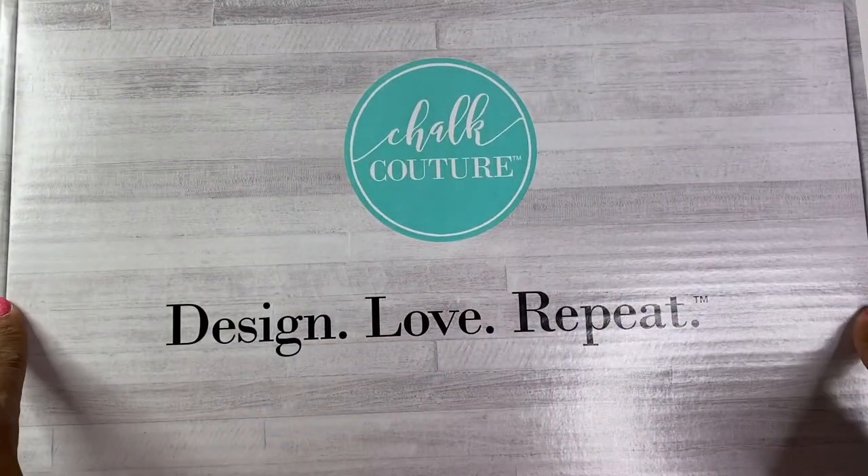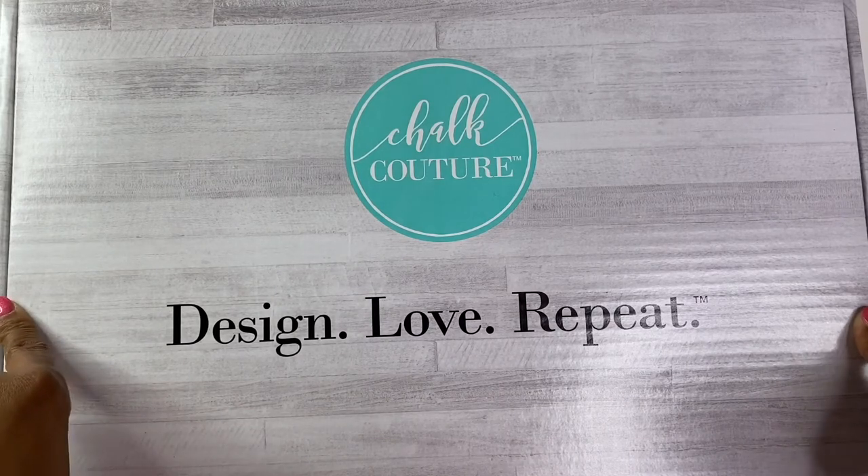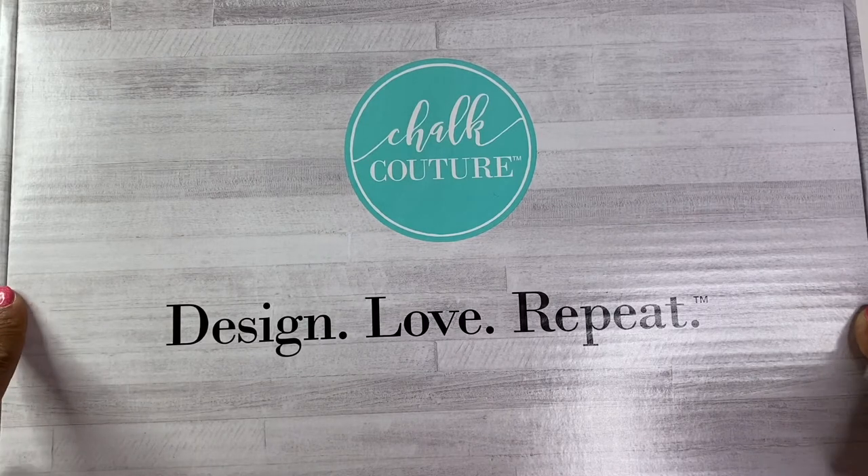Thank you so much for joining me again today. I have a little bit of a surprise for you guys — I am now officially a Chalk Couture designer, and I'm so excited.